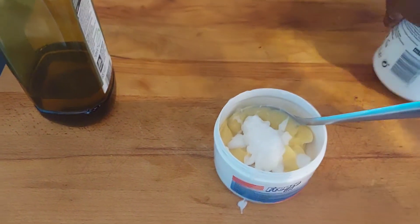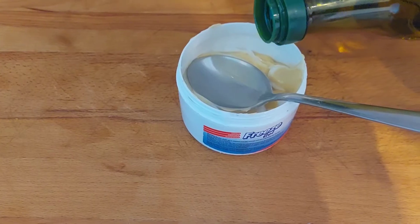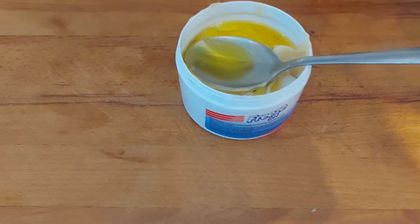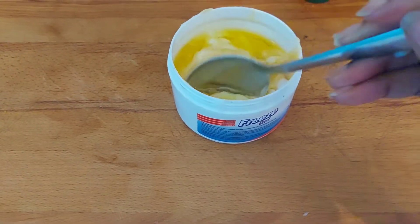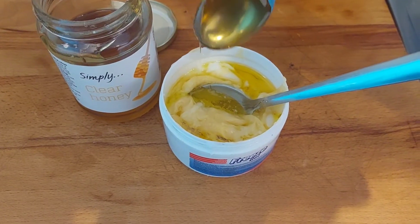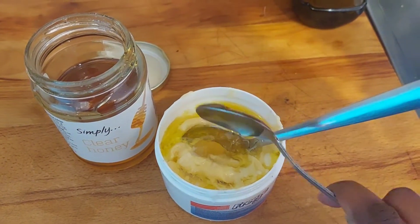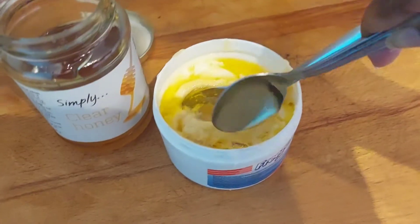I'm now going to add some TRESemmé conditioner to the treatment because it has a lot of slip. It's not very moisturizing, but it makes it very easy to detangle and separate my hair. I then add some extra virgin olive oil because it makes the treatment more moisturizing, adds sheen, and helps with finger detangling. Here I'm also adding one teaspoon of honey to the mixture because it gives my hair a lot of slip and keeps it very moisturized.